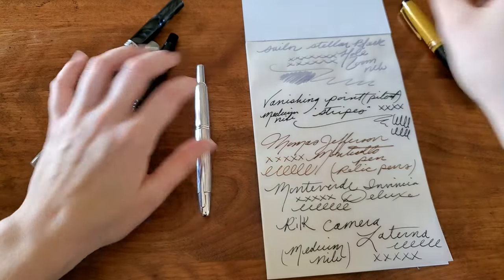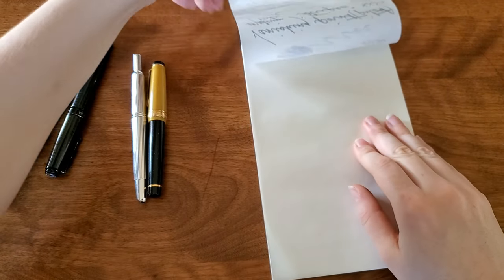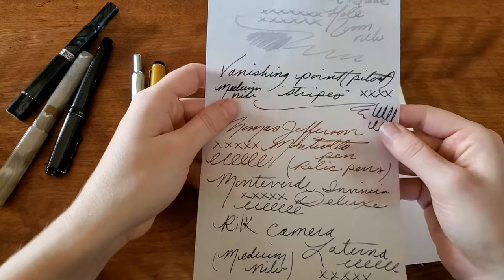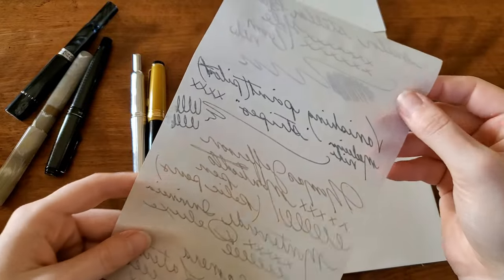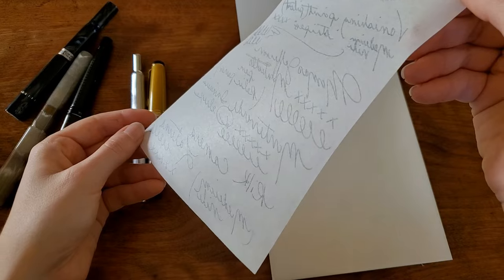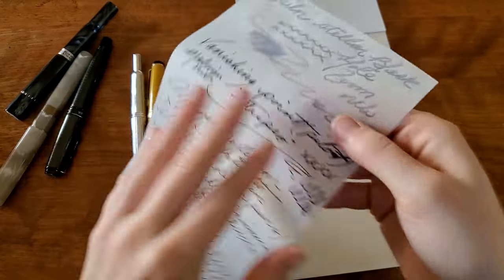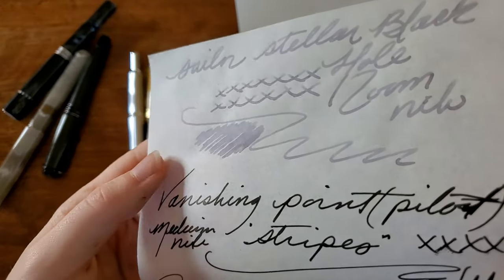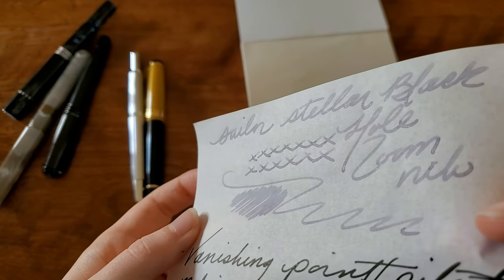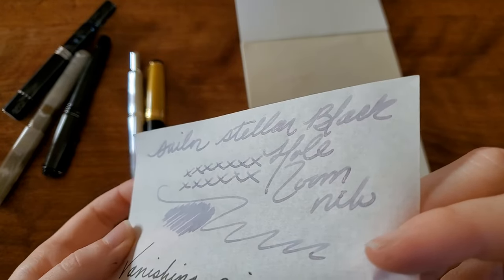All right, now that I've got pens everywhere — it doesn't look like any ink bled through to the opposite side. There's a lot of ghosting, obviously; that's just gonna happen with this paper, it's part of its charm. Let's see if that shimmer showed up. Okay, I'm seeing some of it. This is not an overly shimmery ink, but I am definitely getting some out of that. That is beautiful.